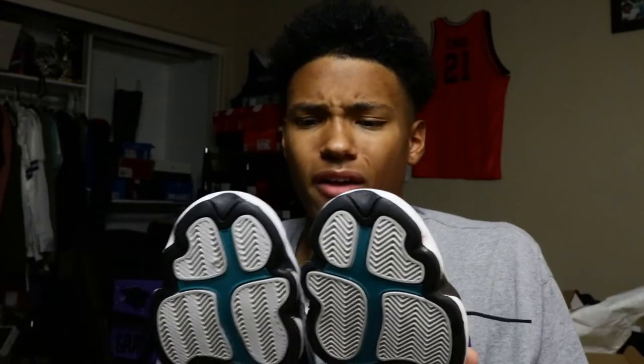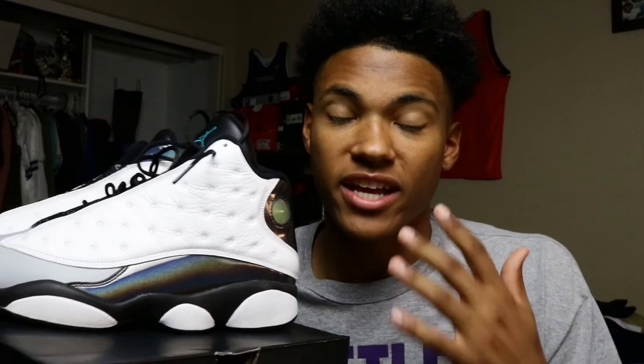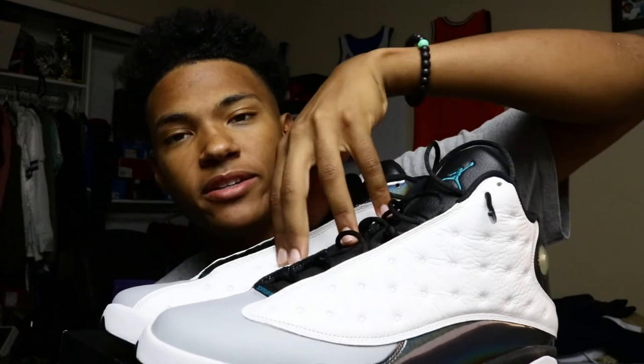If you want older sneakers like these — let me Google when they released — these dropped back in October of 2014, and they're still in this great condition for $130. This is where you find retro sneakers: check your local OfferUp, local sales, and so on. I'll link my other video in the description on how to get older and limited sneakers for great prices. This is the Air Jordan 13 Barons — $130 steal, can't beat it.